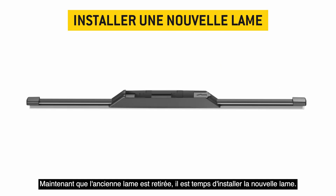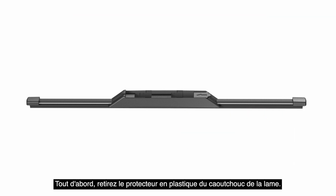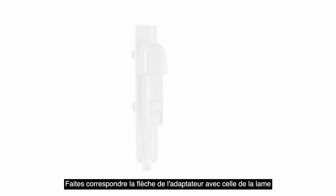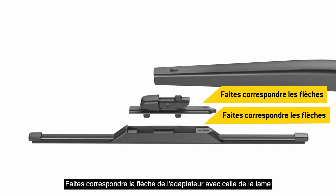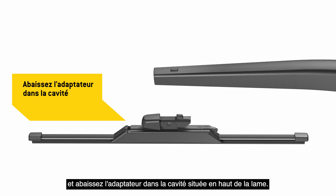Now that the old blade is removed, it's time to install your new blade. First, remove the plastic protector from the blade rubber. Then locate Adapter H. Match the arrow on the adapter with the arrow on the blade and lower the adapter into the cavity in the top of the blade.